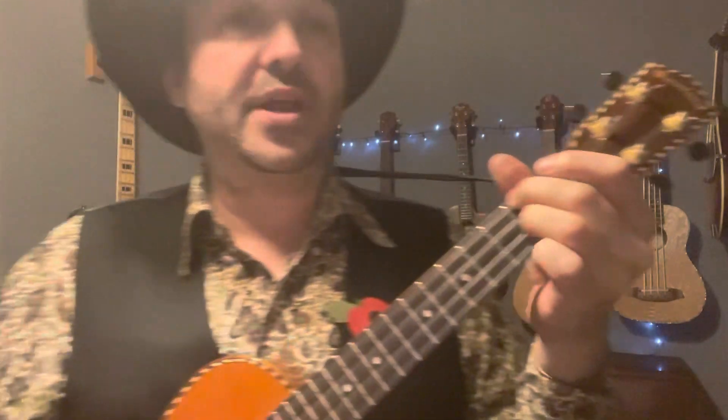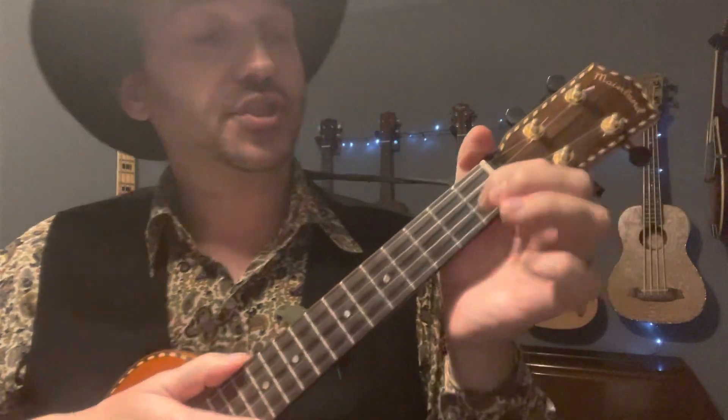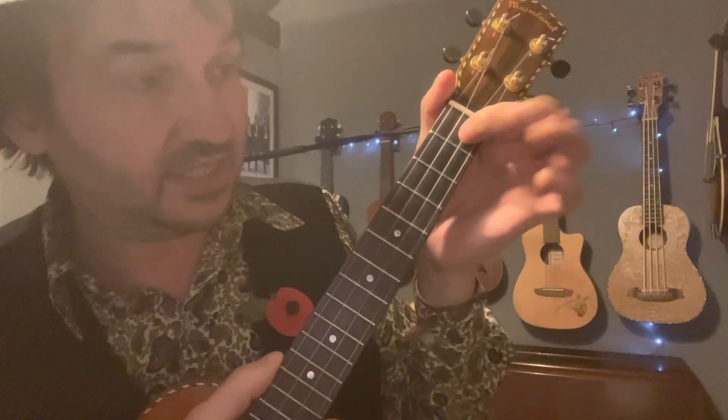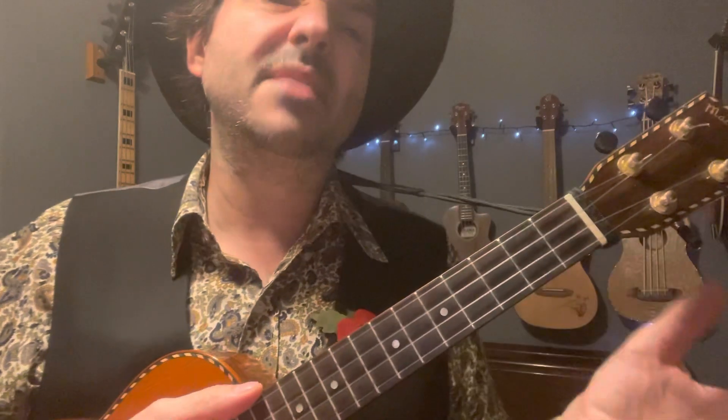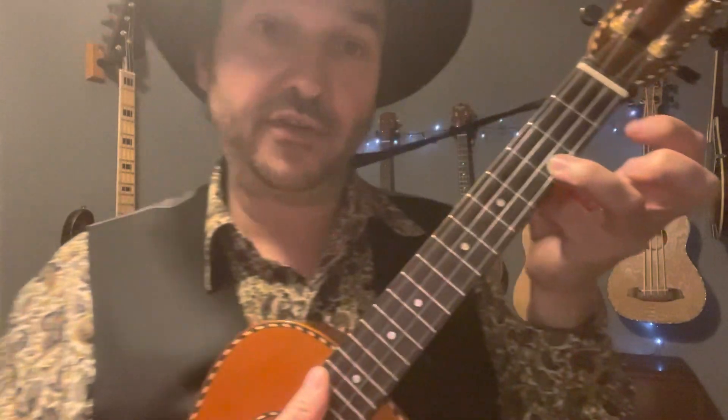Next up, we've got a G7. Use your first finger on the first fret, second string; second finger, second fret, third string; third finger, second fret, first string. And we've also got a C major — a nice easy C. Use your third finger, third fret, first string.